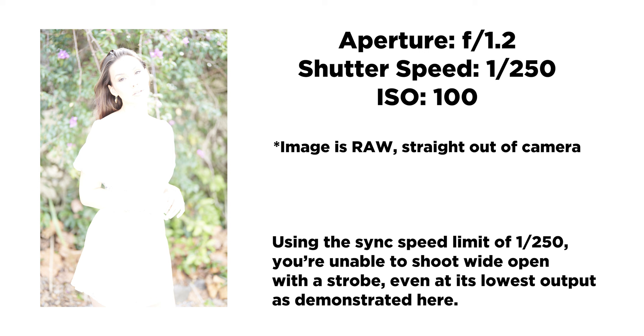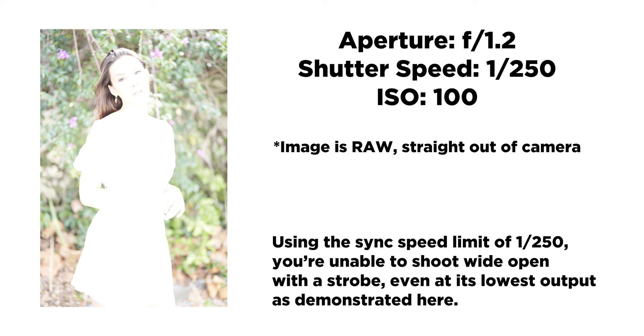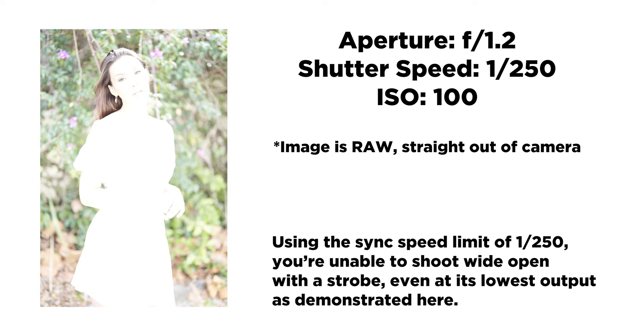Now let's look at what the shot looks like if we're shooting at f/1.2 with a flash and trigger that is not high-speed sync capable, and I'll show you the problems we run into there. And then we're going to use high-speed sync to allow us to control the ambient light, control the background, and shoot with that f/1.2 aperture. Let's see what those shots look like.